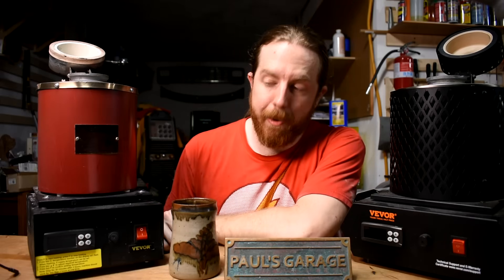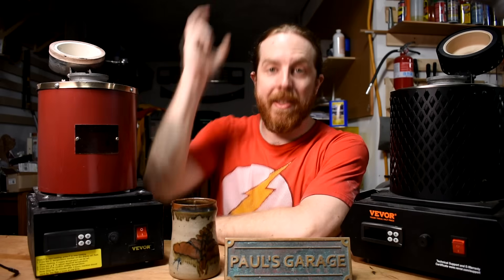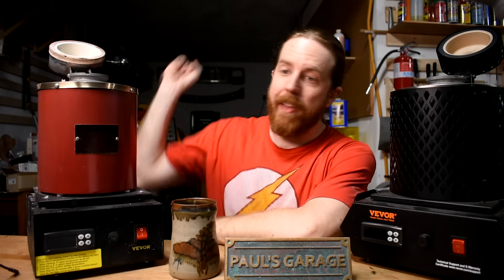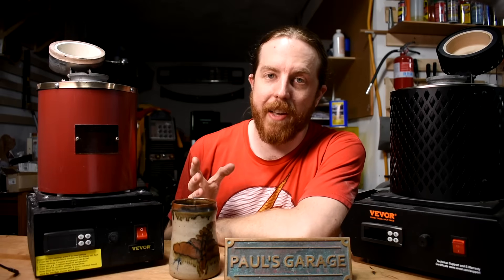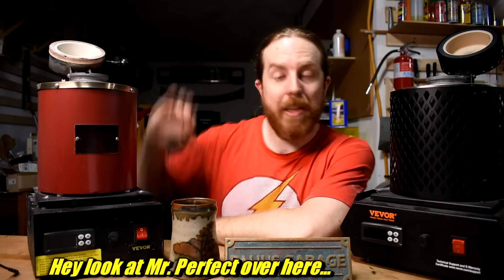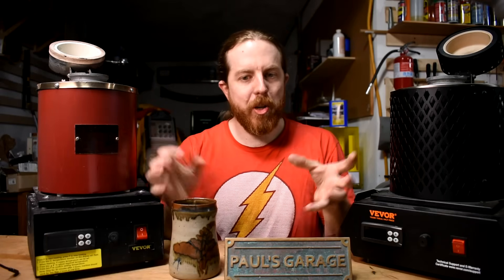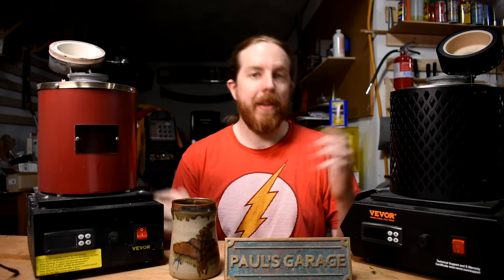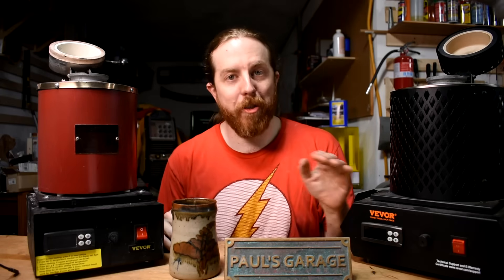Third thing: thermal shock. Thermal shock can screw up pretty much anything. You don't want to heat the furnace up to white hot and then stick a cold crucible in there, or heat the crucible up to white hot and then drop a bunch of cold metal in there. This goes for everything. But I never do that. Ever since the old charcoal days, I would take the crucible, take the metal, all at room temperature, put it together, put it in the furnace, and then slowly heat everything up. That's the way I've always done it — no thermal shock.